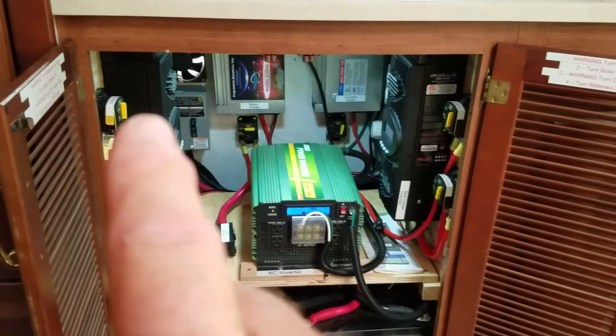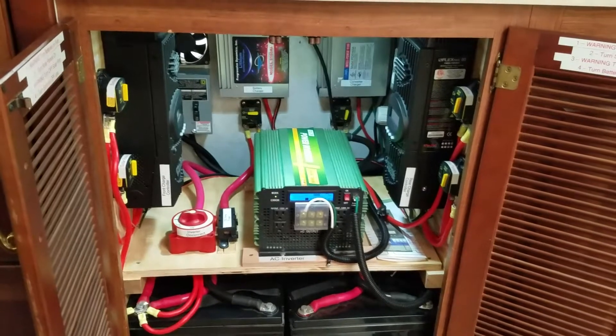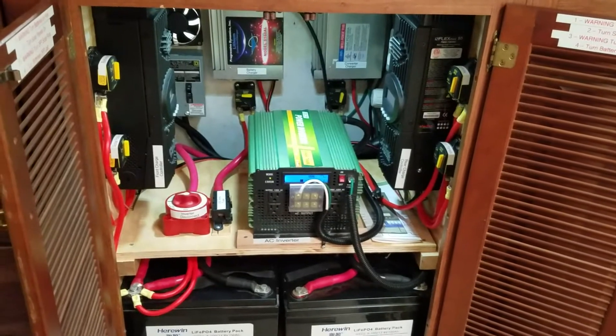Up top here we have two of the Outback Flexmax 80 charge controllers. It just didn't make economic sense to change them out, so we purchased a second one, and they've been working together just fine.